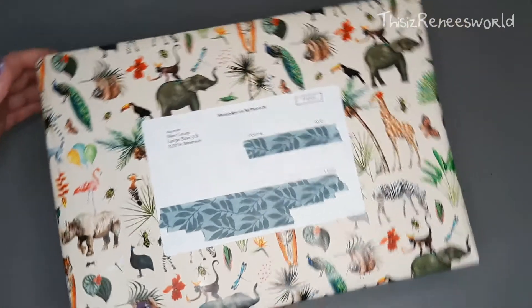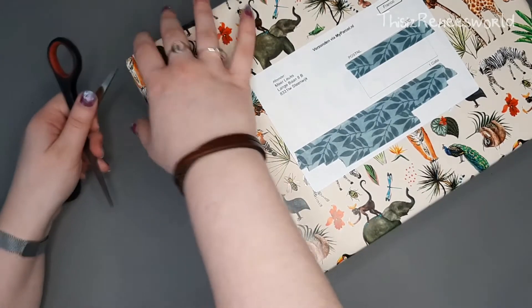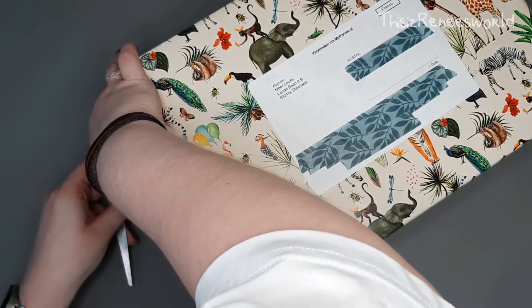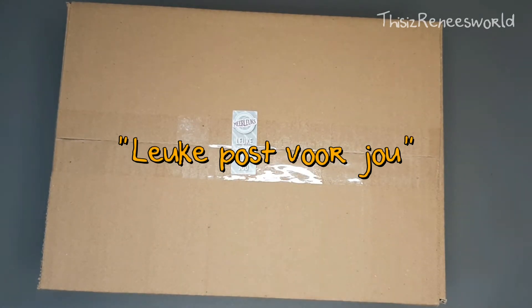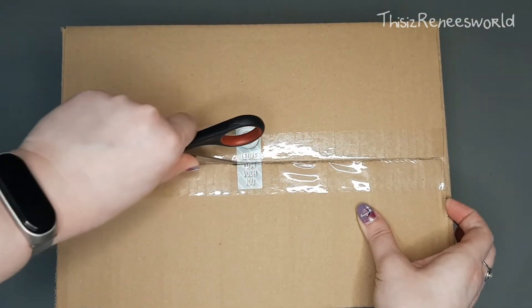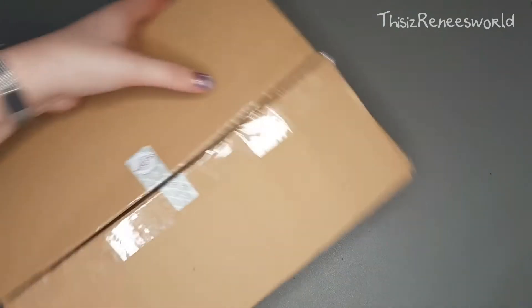Let me show you what I bought. Let's unpack this because this is wrapped like a present — I got my scissors already on standby. I'm trying to keep the wrapping paper because I could use that in my journal. I'm not sure which side is the top — it says 'leuk post voor jou' which means roughly 'a nice package for you.' So let's open it and we're in!